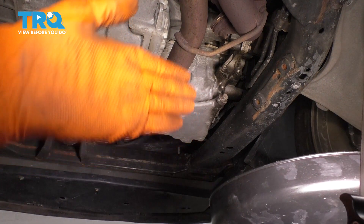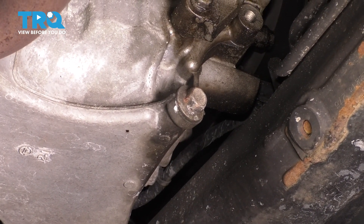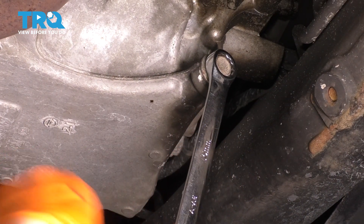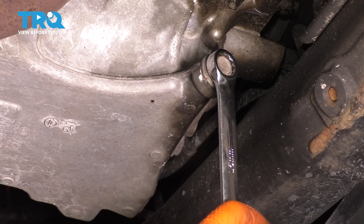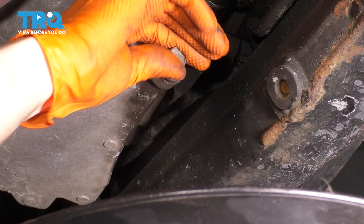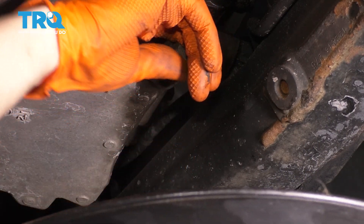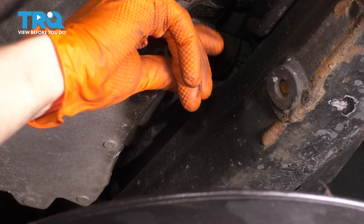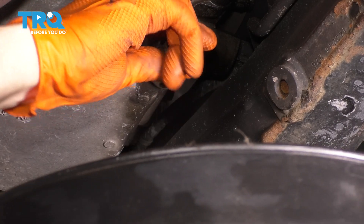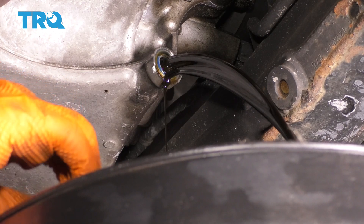Looking underneath on the passenger side, you'll see your engine oil pan right there. Right at the tip of it is your 15 millimeter drain plug. With a wrench or ratchet, go ahead and break it free. I have my collection bucket ready to catch the fluid. As I unthread it, I'm pressing it inward so the oil will not come out as soon as it's on the last thread. When I feel it's on the last thread, I pull straight out really fast and let it drain. That will avoid any potential mess.